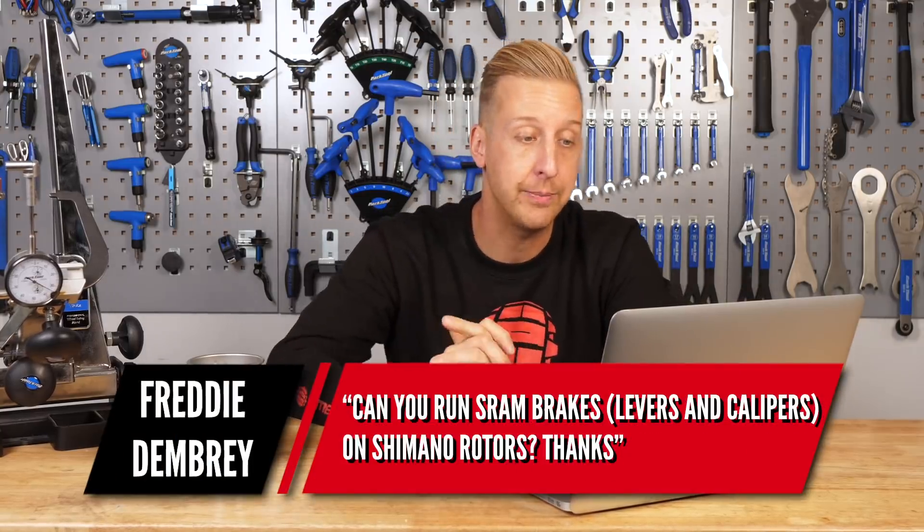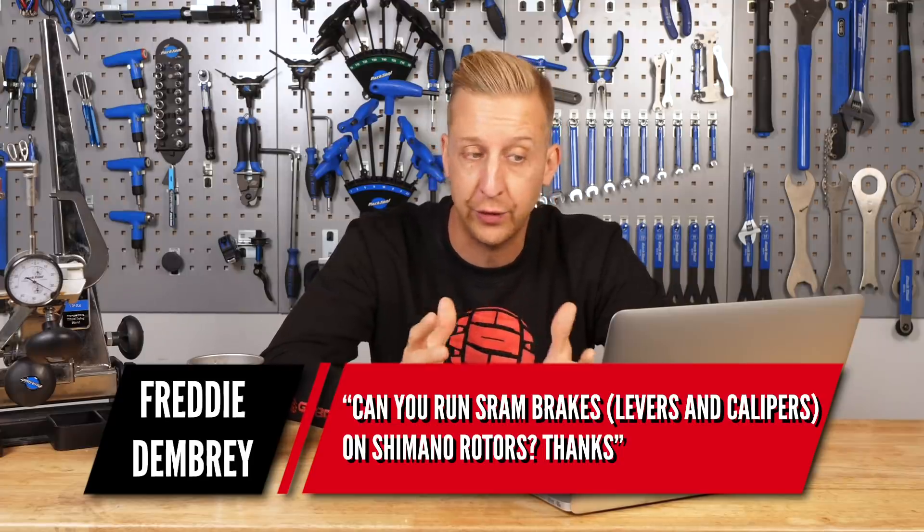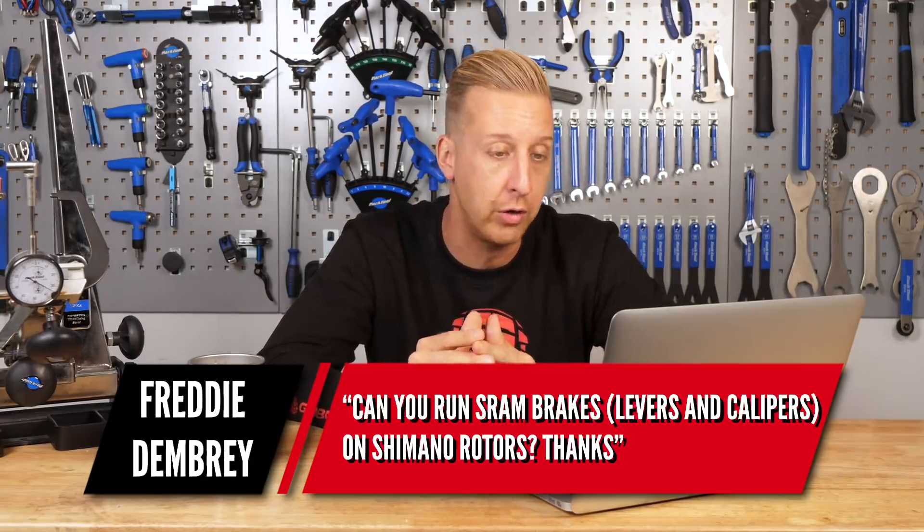First up this week is from Freddy Denbre. Ask GMBN Tech: can you run SRAM brakes, levers and calipers on Shimano rotors?